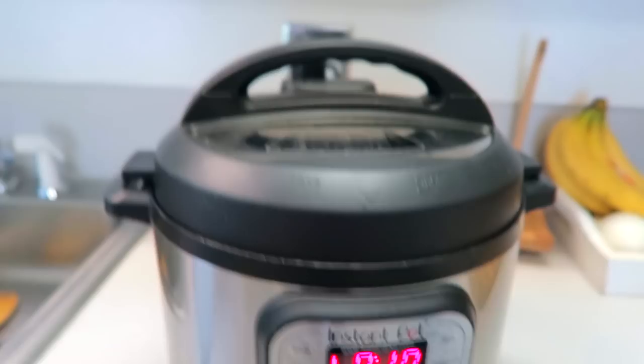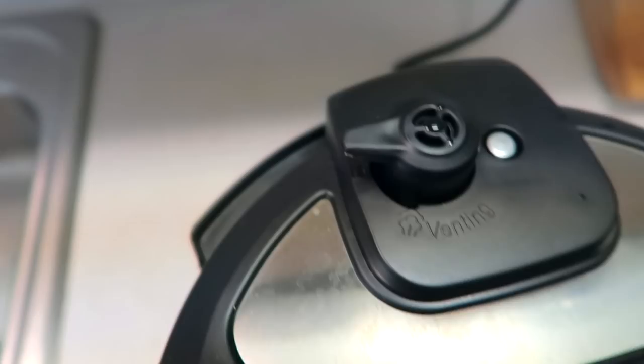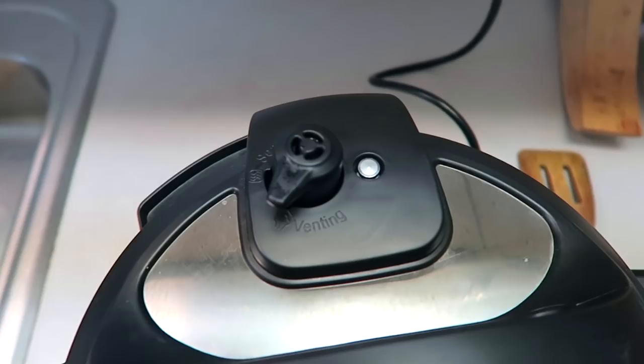Then you are just going to release the valve on the top from sealing to venting. To do this I use a towel because otherwise you can burn your hand. There's really hot steam that comes out of there, so seriously be careful. And the rest of the steam and pressure will release.